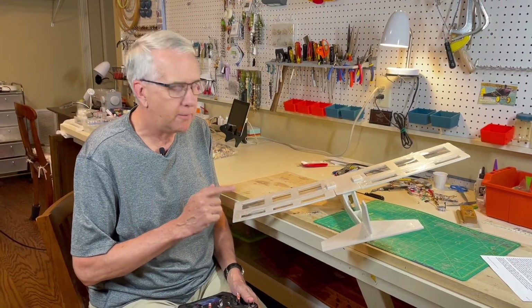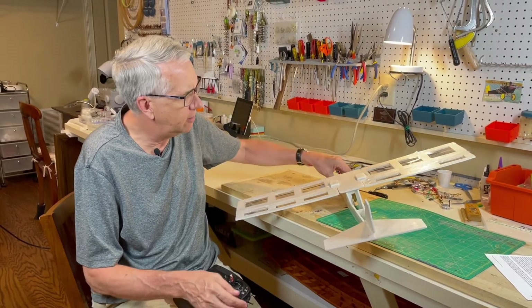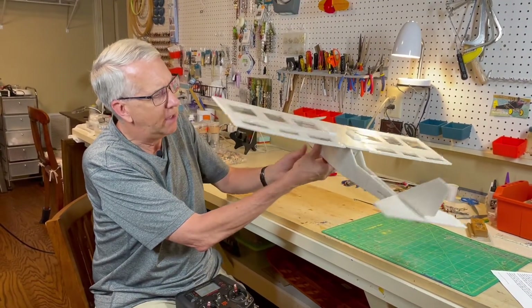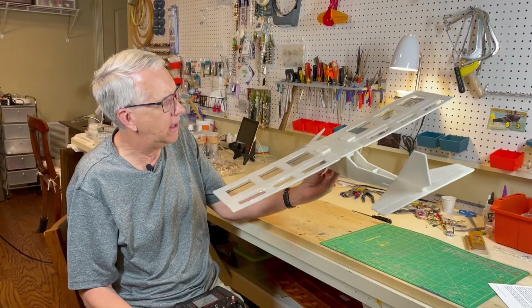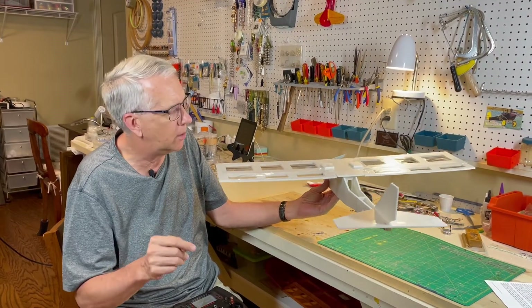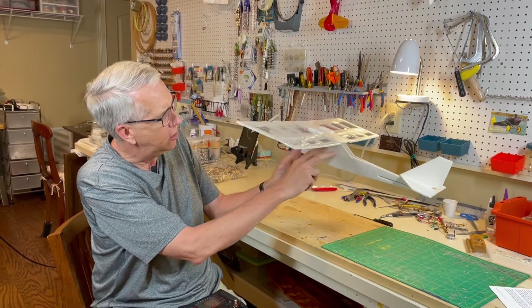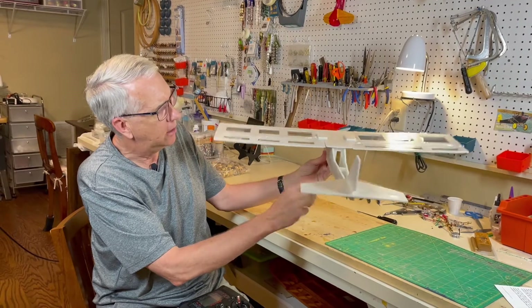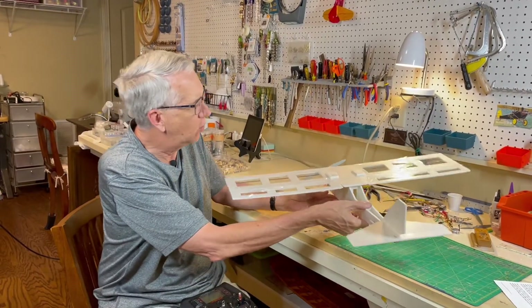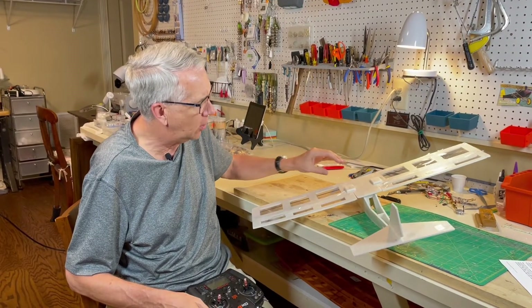This is a model of my Light Ranger 2. This is a series of Light Ranger experiments that I'm doing using minimal materials to try to have a lightweight model to see how it flies. The Light Ranger 1 was fairly lightweight — I'll put a video card up here. What I've done with the Light Ranger 2 is added a cabin area for appearance's sake and a little bit narrower fuselage, just to see how the flaperons work.